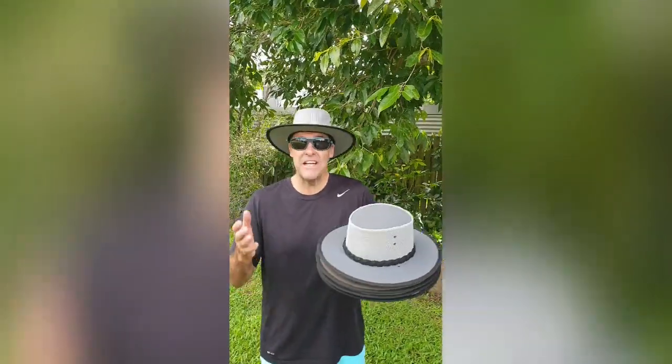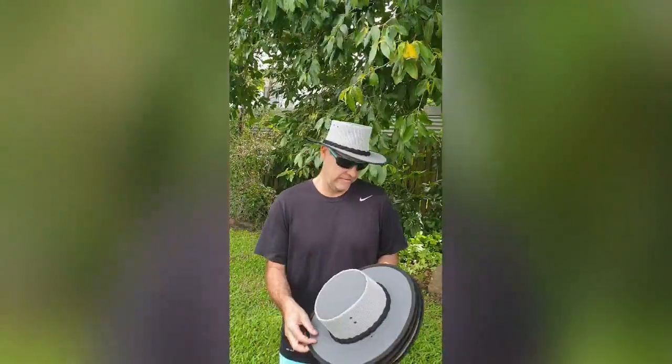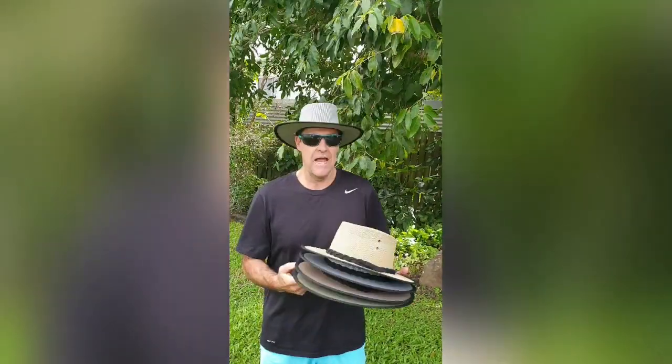G'day, it's Ben from Aussie Allrounder Hats. I'm here to introduce our new canvas and mesh hats. They're available in four colours: grey, brown, khaki and sand.